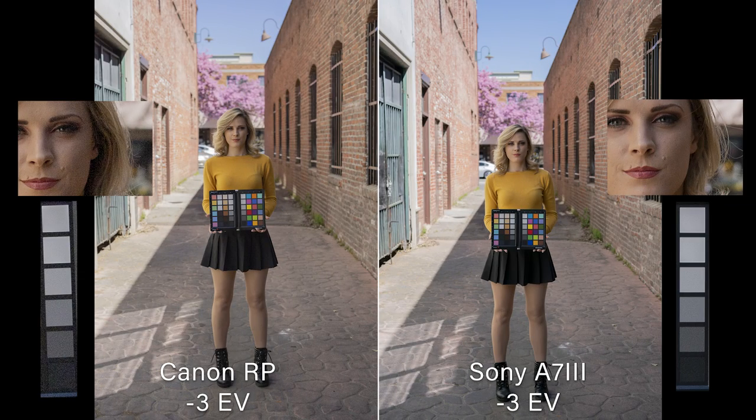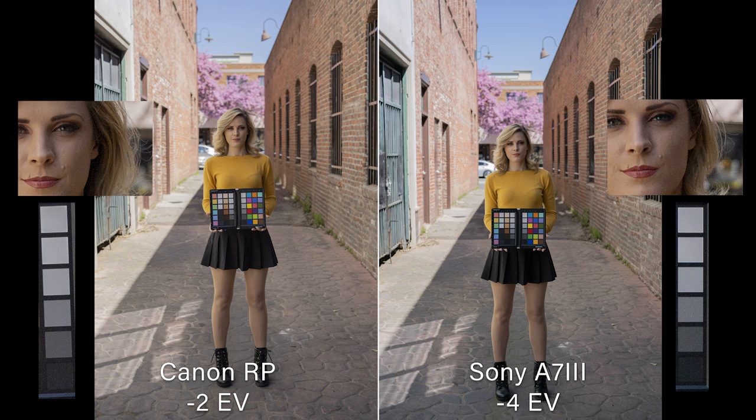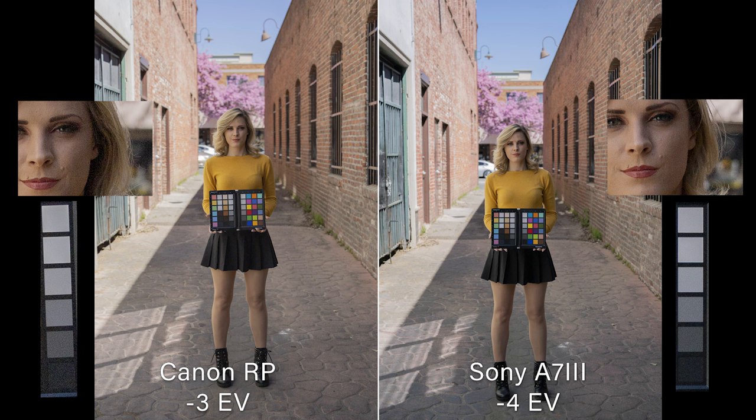At minus three stops, there's definitely heavy grain on the Canon. The Sony is showing a little bit but much better than the Canon. At minus four stops, the Canon is just falling apart, while the Sony still looks pretty good — a little grainy, but not terrible. Comparing Canon at minus two and Sony at minus four, they look almost comparable. Sony's a little more grainy, but they're two stops different. That means there's about a two-stop difference in the dynamic range of those two sensors — even Canon at minus three is more grainy than Sony at minus four.